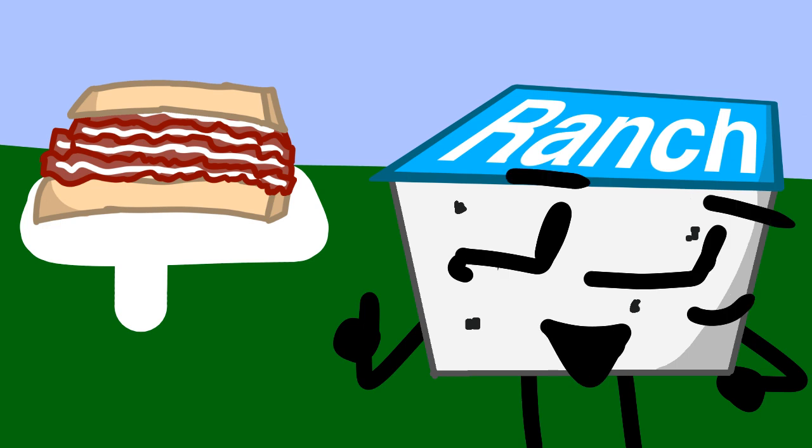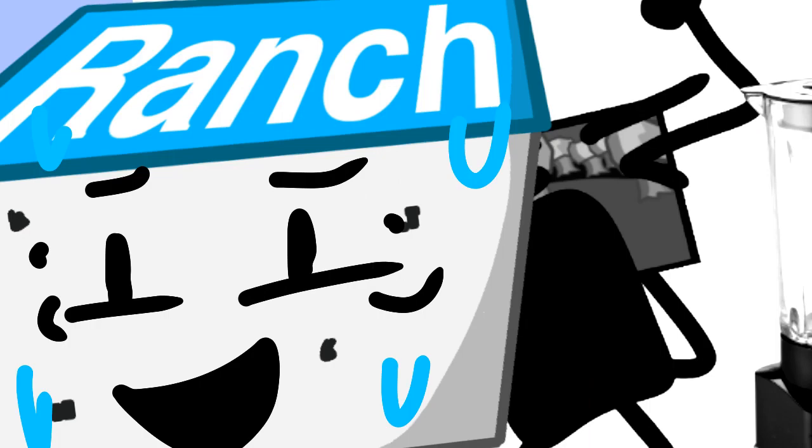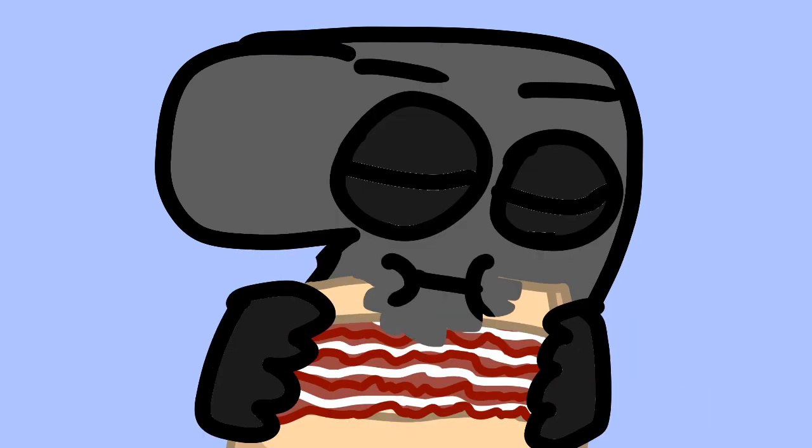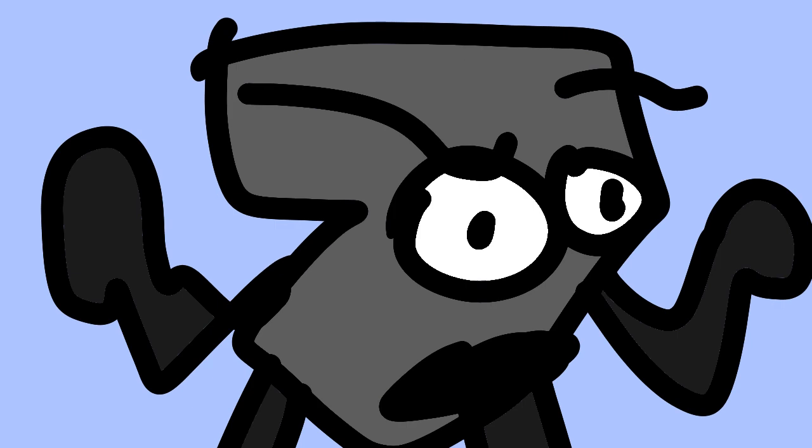Totally all bacon, nothing else but bacon. Alright, let me try it. Why does it taste like despair and regret?